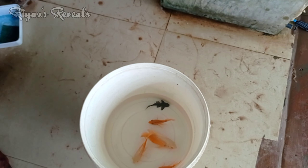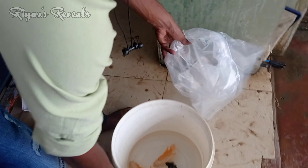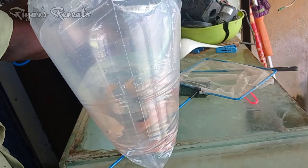They also have Oscar Fish and Parrot Fish. If you go to the price details, it's in the description. If you need the price and address, you can find them there. Go to the location for Parrot Fish and Oscar Fish.